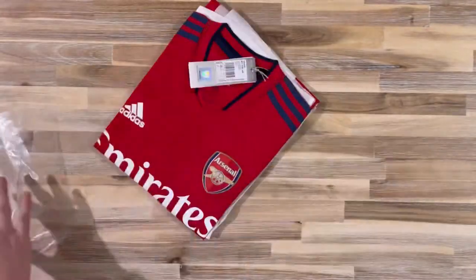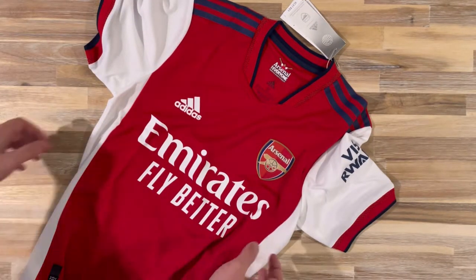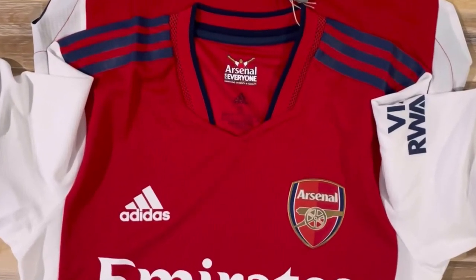We're kicking off with the Arsenal home jersey and it's the first time since Adidas' return that we're seeing the navy stripes, and they look good. Arsenal have gone with a huge red panel with white panels either side. I much prefer this solid red over last year's chevron design.